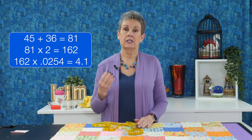We're going to be cutting strips at two and a half inches, so I need to know how many strips to cut. Take the perimeter — 162 inches — and multiply it by 0.0254. Don't worry about the math, it just works. That gives you 4.1, and whenever you get a decimal you round up, so instead of four we go up to five. That means I need to cut five strips that are two and a half inches by width of fabric.